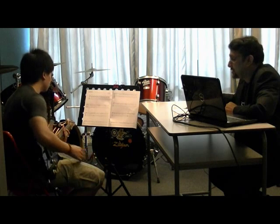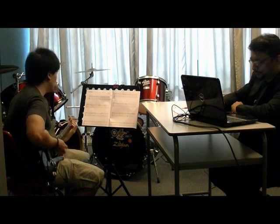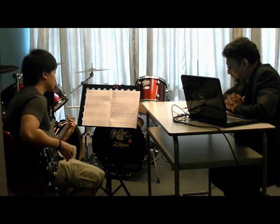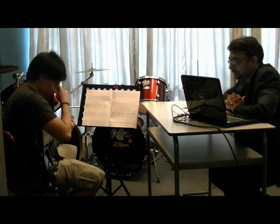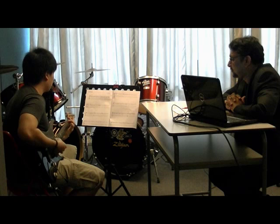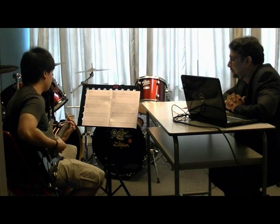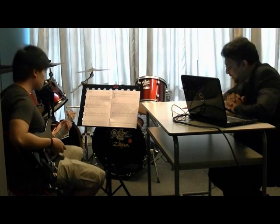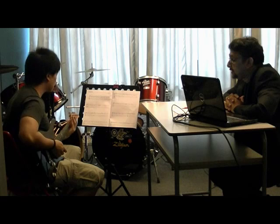Just to make sure you are happy with the volume of the track and the guitar. Just play the first line of the first piece. Bone Crusher. One, two, one, two, three, four. Okay, thank you. Is the sound okay for you? Yes. Good.